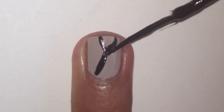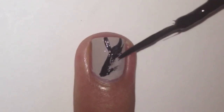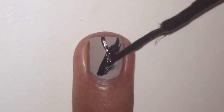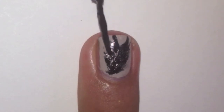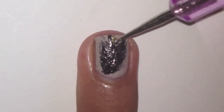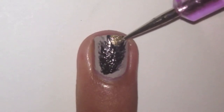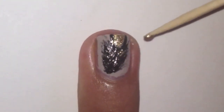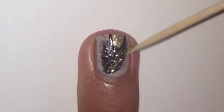Then with the black striper paint on loads of rough lines on both sides of the first line we did. With a small dotting tool dipped in gold polish, fill in the gap between the 2 curved lines. Next, with a toothpick dipped in gold polish, paint on some thin lines on top of the black lines.